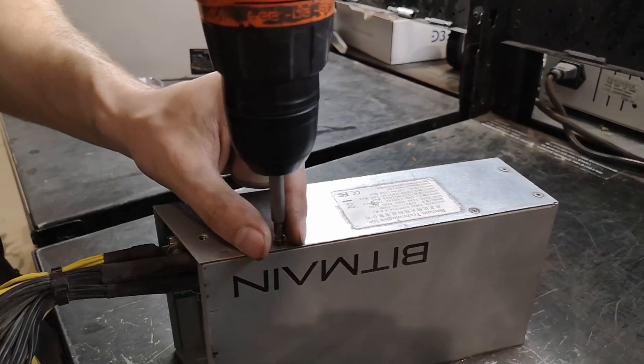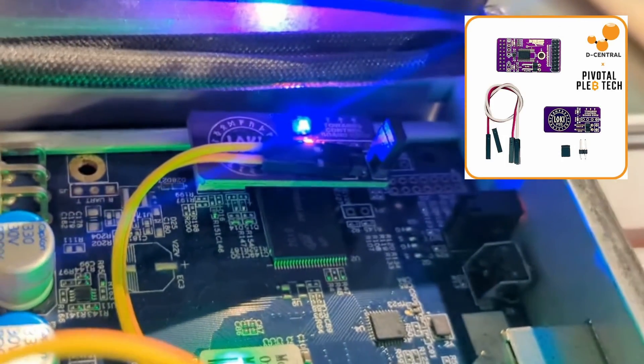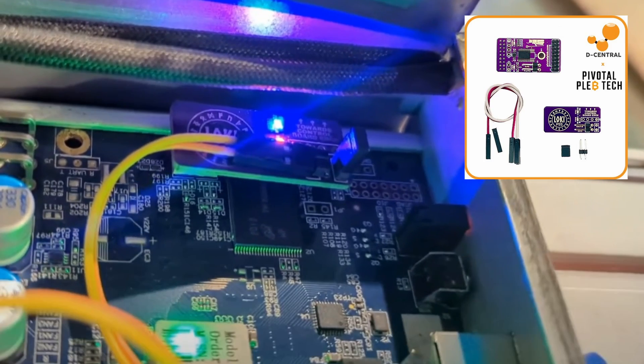Unlike the APW-3, this method doesn't require a Loki kit, but leverages an innovative unlock from our friends at Pivotal Pleb Tech.